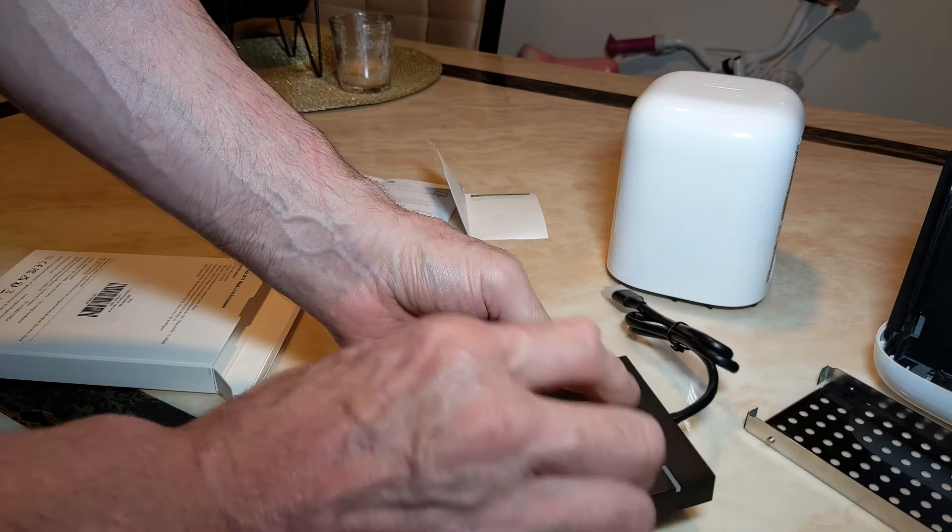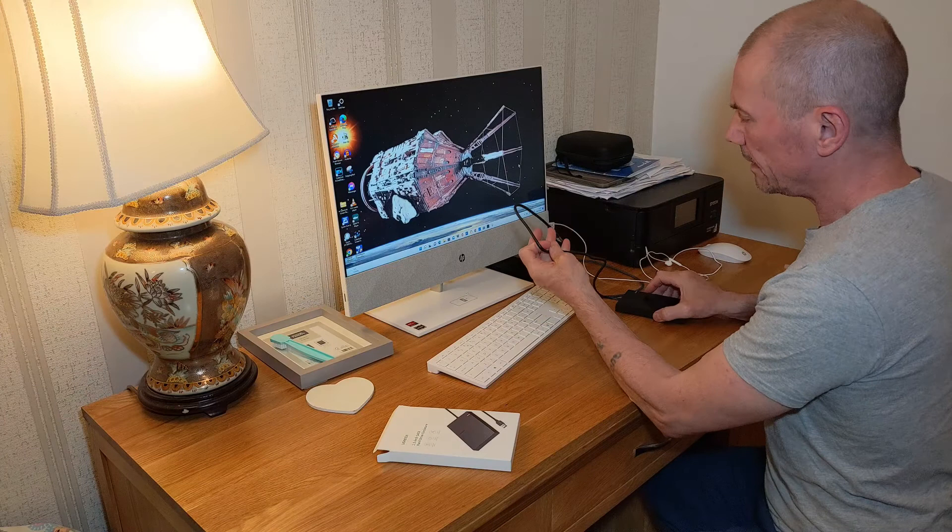There you go — it should be ready to rock and roll. If the hard drive isn't corrupted I should be able to retrieve my files now. I've got it here, let's plug it in and see what happens.